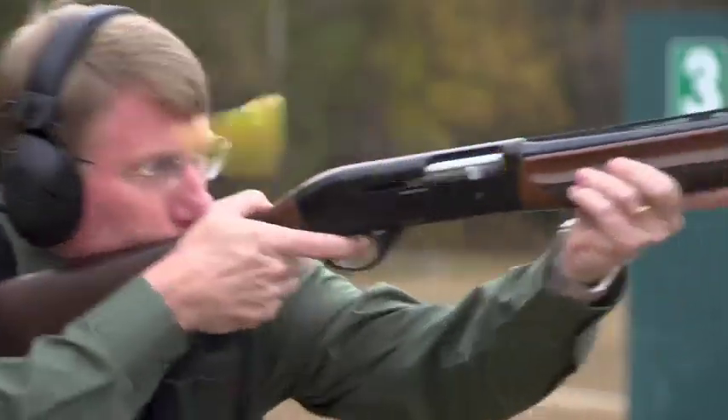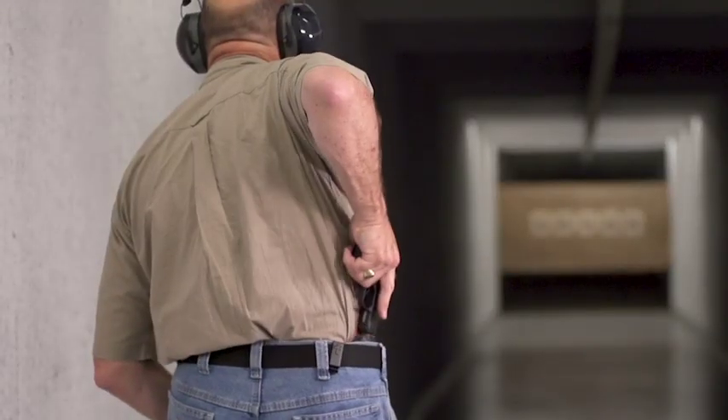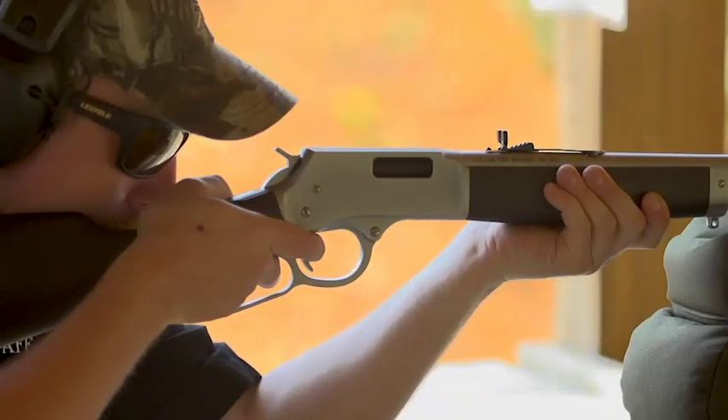Welcome to another great episode of American Rifleman Television. NRA, since 1871, has been the foremost gun safety organization here in the United States. We've developed rules, rules for safe shooting, and we'll get with one of our top trainers, Larry Quandl, to go over those.